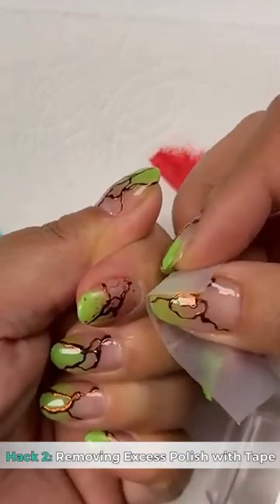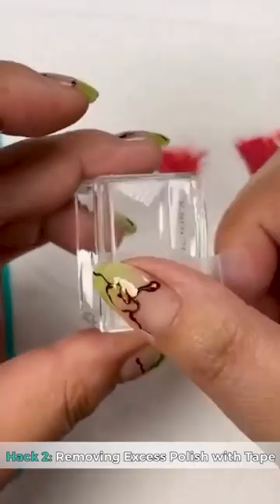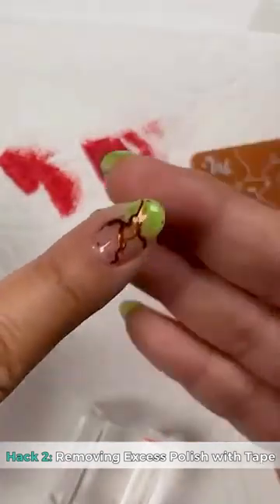Hack two: removing excess polish with scotch tape helps to clean your stampers and can clear off the skin around your nails.